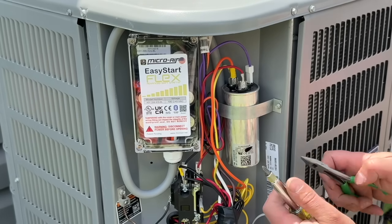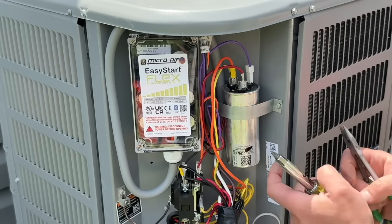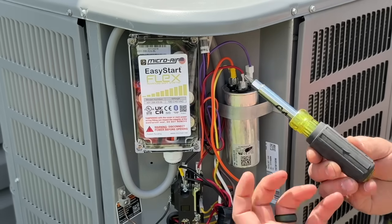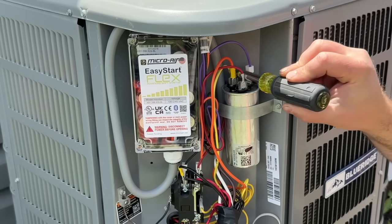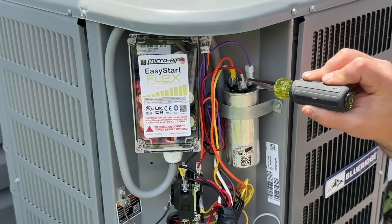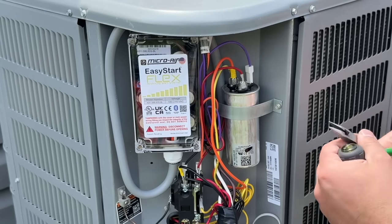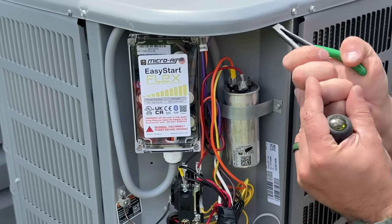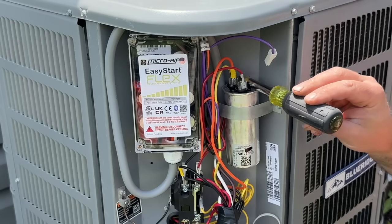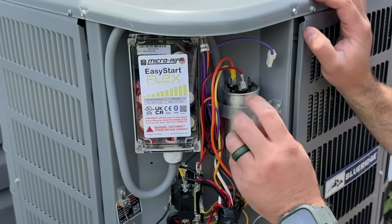This next part is very critical. These capacitors can hold energy just like the battery on your car. To discharge it, we're going to take an insulated screwdriver — or any screwdriver as long as you're not touching anything metal — and touch the leads all together. I've got some contact with the metal tab, so I'm just going to arc these. Now arc all these together and it's basically discharged. I've never been popped by one of these, but I've heard of others who have, so just be aware.